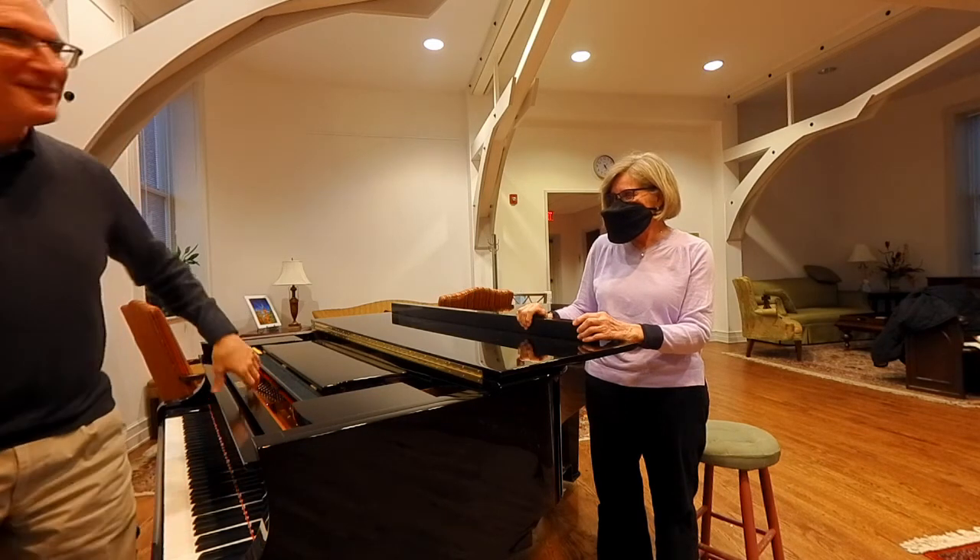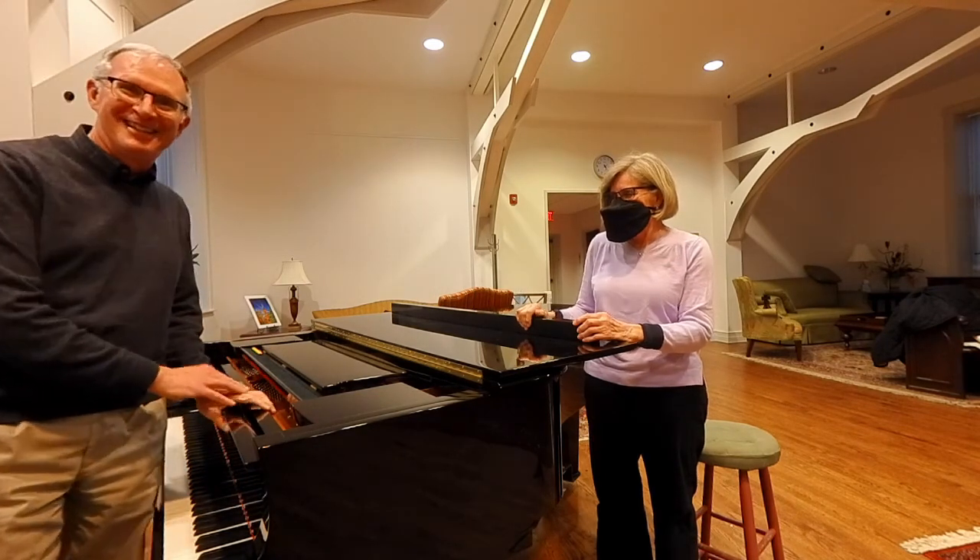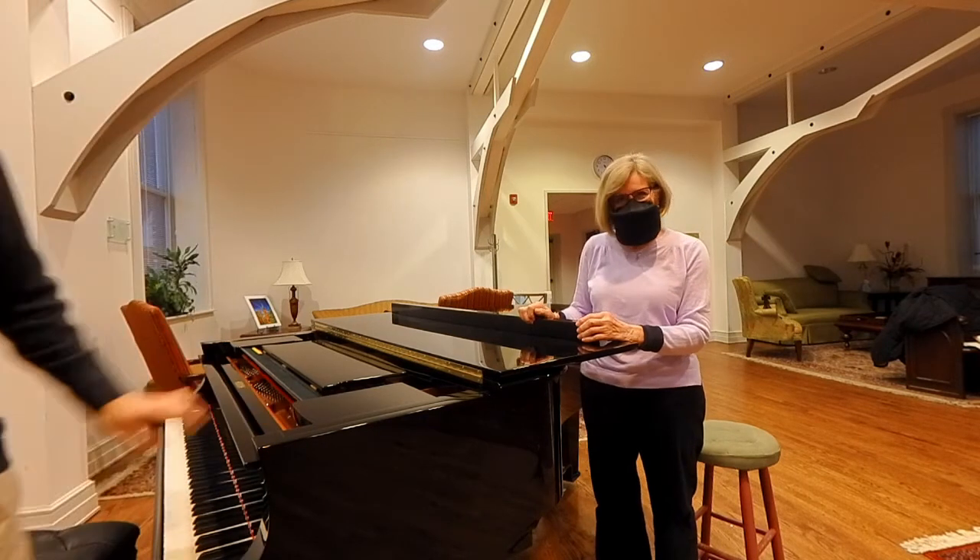Anything else you want to say about this, Cliff? I don't think so. They only come in one color. Good.